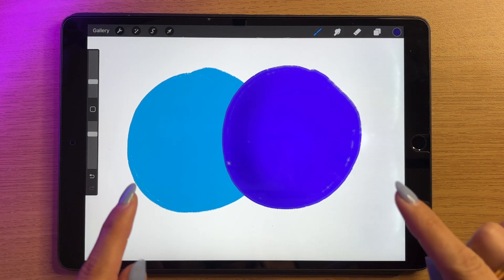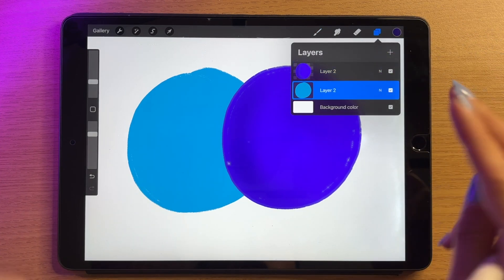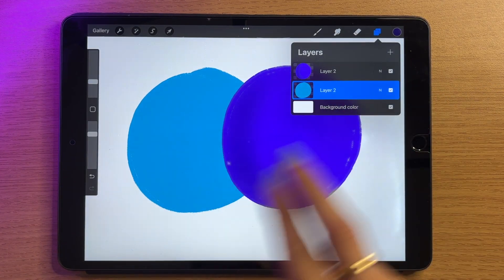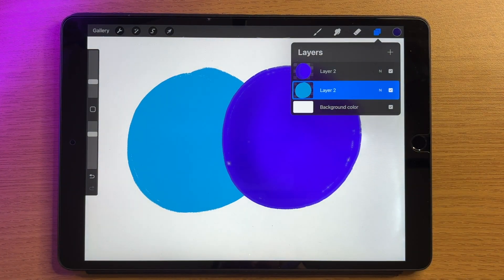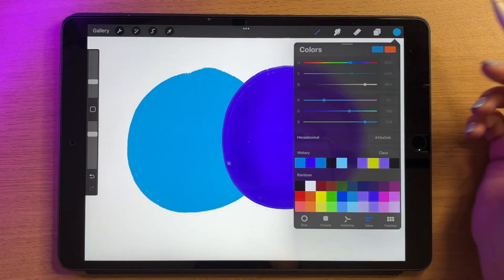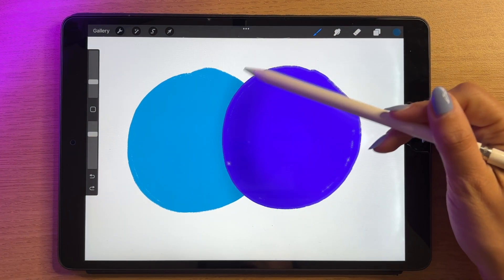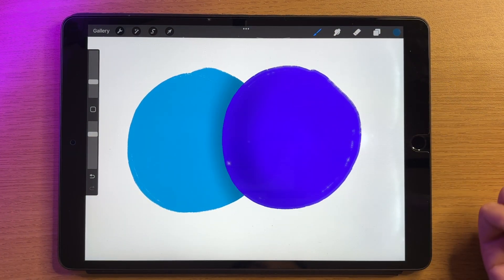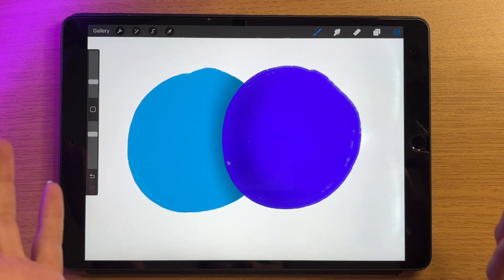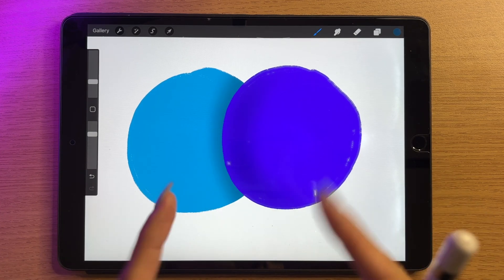Let's do this on the bottom blue layer as well. I can tap on it and go into alpha lock, or I can swipe two fingers to the right to enable alpha lock. I'll color-drop to get that color, lower the opacity, and create a bit of shading. Obviously this shading doesn't really make sense but it's just for demonstration. Alpha lock is incredible, but it has a downside — I'm drawing directly on this layer, so the shading is not on a separate layer.